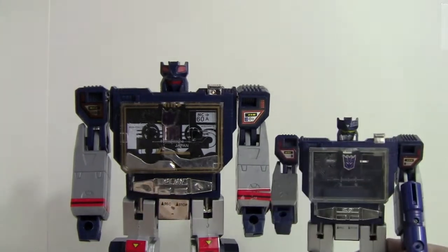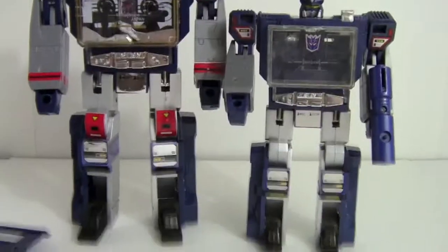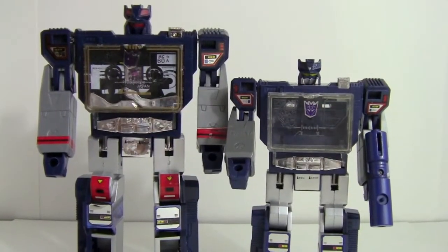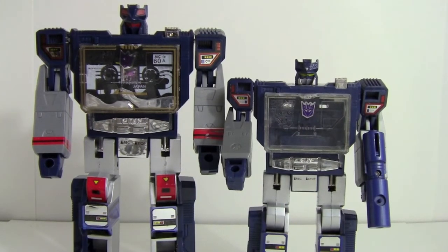I do have the actual Hasbro release — this is the Toys R Us 20th anniversary Sound Wave. As you can see, there's quite a bit of difference size-wise. But all in all it's a decent representation. With a little bit better plastic it would be much cooler, but not too bad the way it is. I'll wrap this up — there's not a whole lot more to say about him. He's a G1 knockoff, but it was fun to look at. Thank you for watching and we'll see you again later.